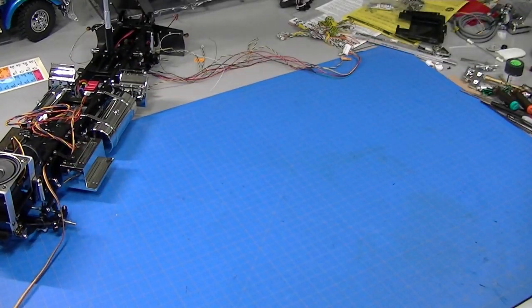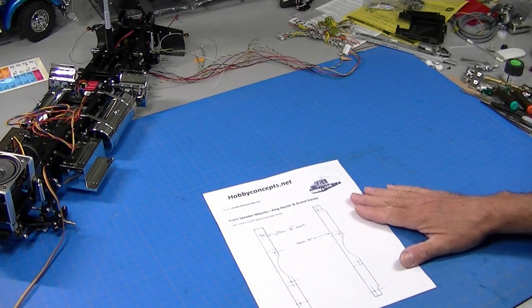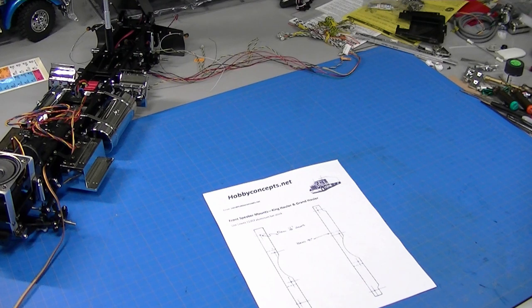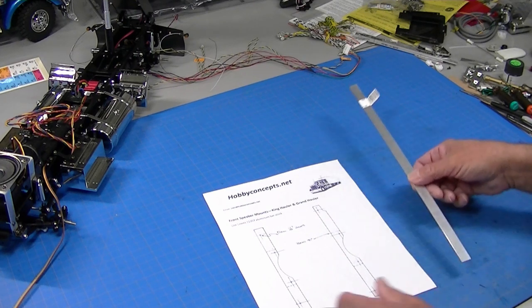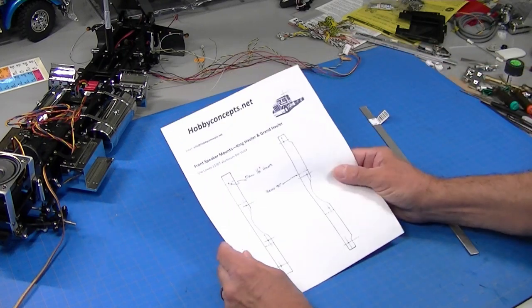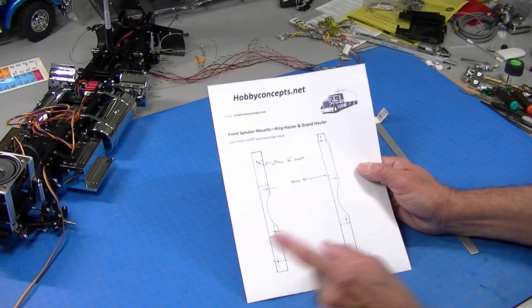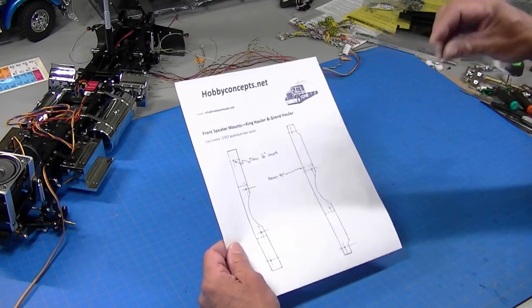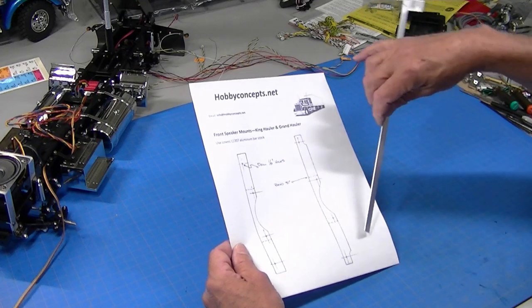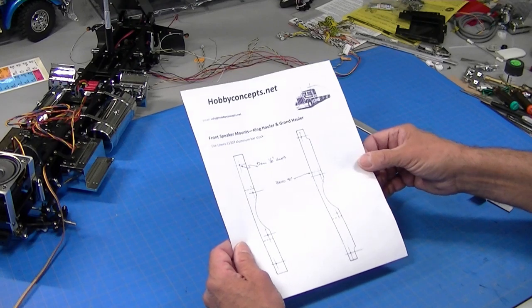To start, I've produced this template and you use Lowe's 11307 half-inch bar stock. You can get this template from me free. My email is in the description to the video, so if you email me I'll send you a copy. I'm probably going to produce finished parts and have those on my website, but if I do I'll put a link in the video also.